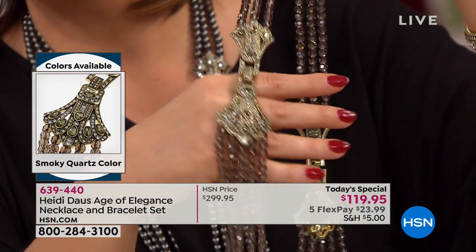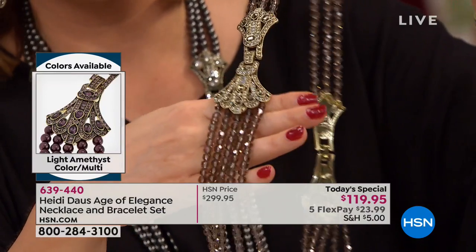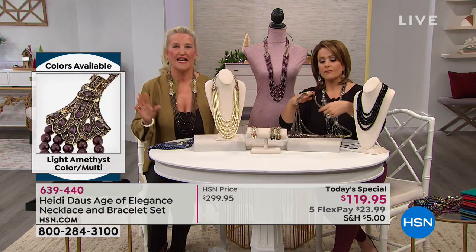That to me is what speaks to the Heidi Doss girl. She is classic. I'm wearing the smoky right now, which I feel is really so very, very elegant.